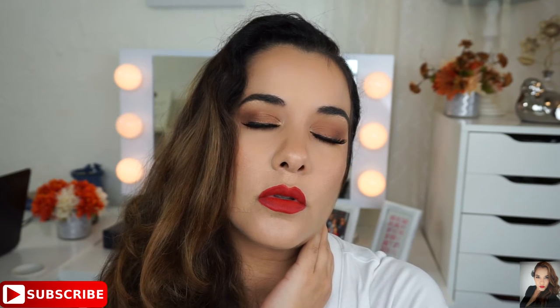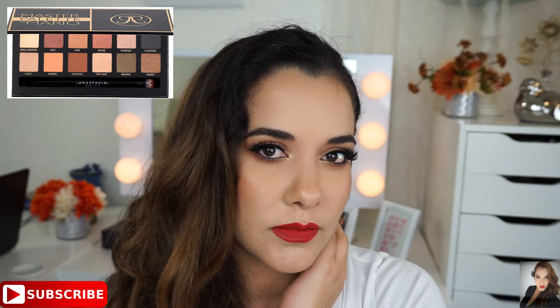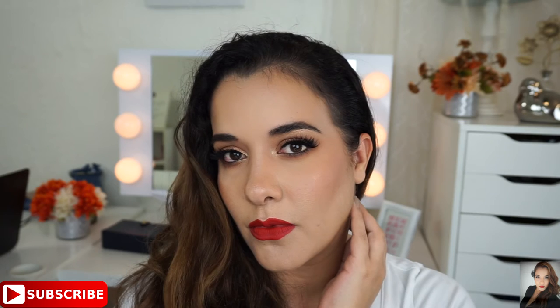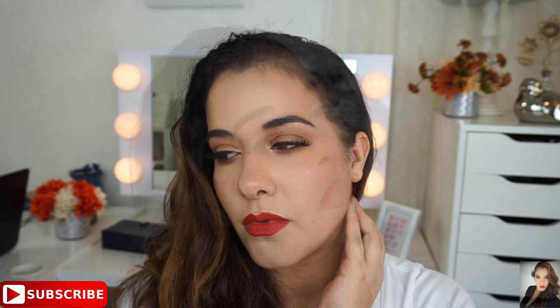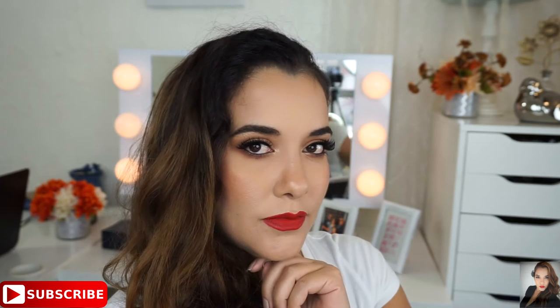Hi and welcome. Today I'm going to be playing with the Anastasia Master Palette by Mario. I got this palette a few weeks ago and I finally just got a chance to play with it. I'm going to show you how I got this soft daytime glam look. Enjoy the video.